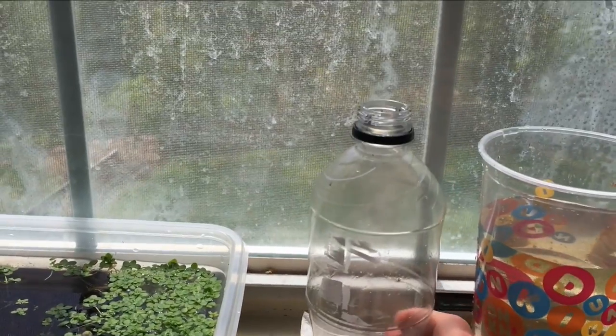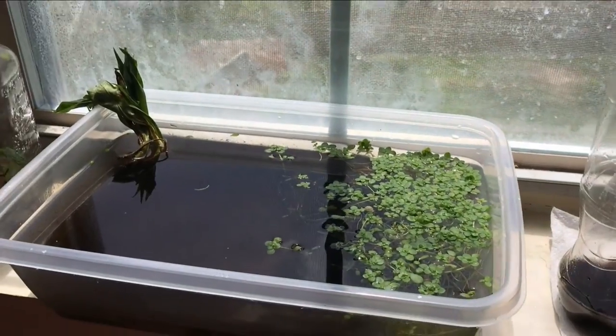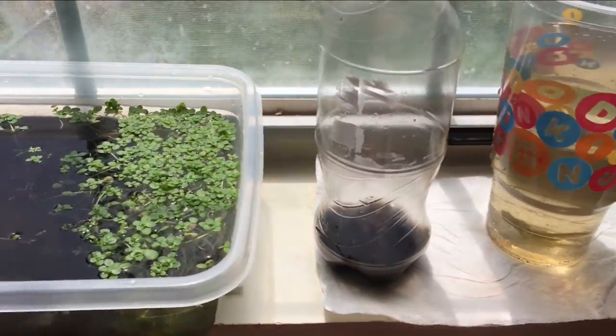I even collected the water in this, so it's nice because you can just collect the water, put the cap on, and then you're good to go for whenever you need it within the next day or two. And so that's how I just do a quick water swap.